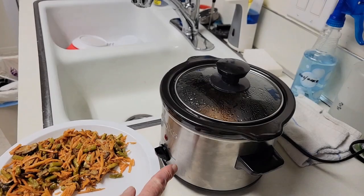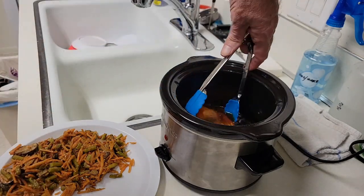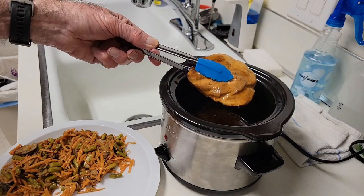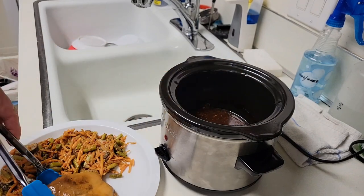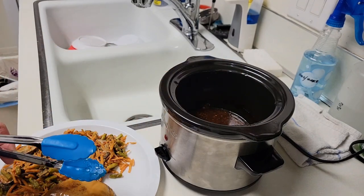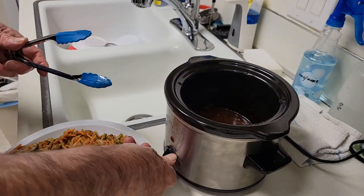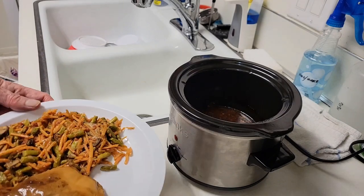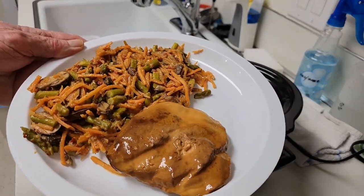Now with the salmon, I put it on a warm setting while I was doing the veggies. Check it out. These are not as dark as it was in a previous slow cooked salmon video because I simply used less sauce — one quarter cup instead of one third with one cup of water. At least the salmon is looking better than it did in the previous video.